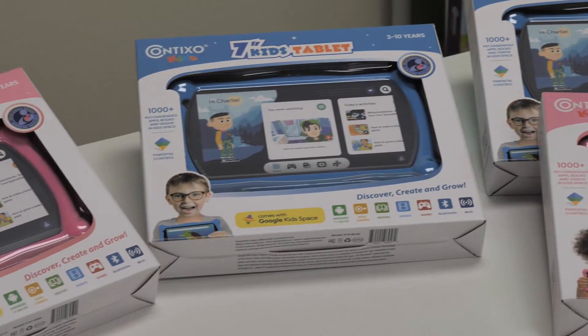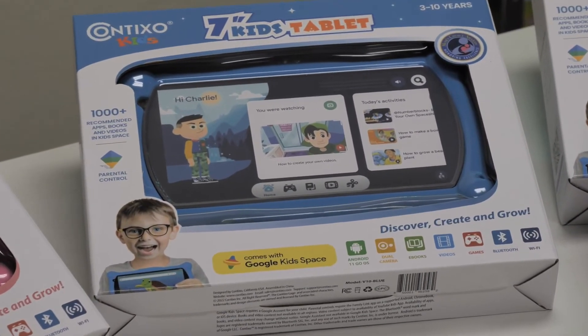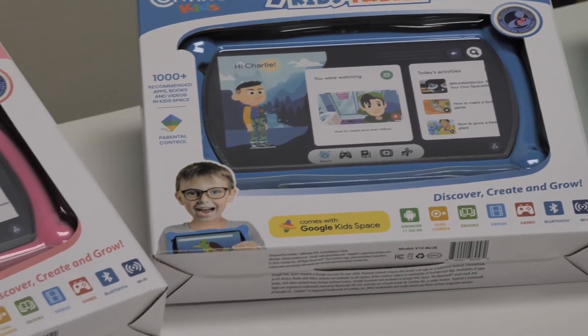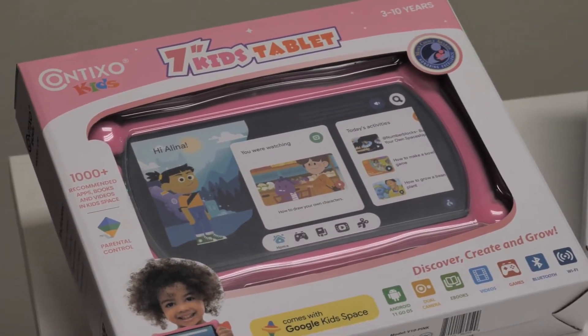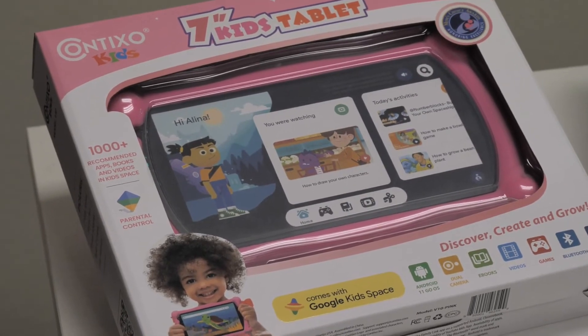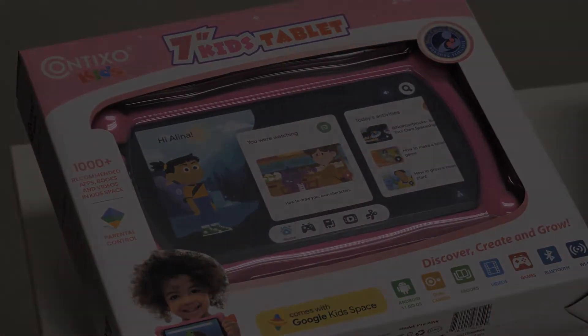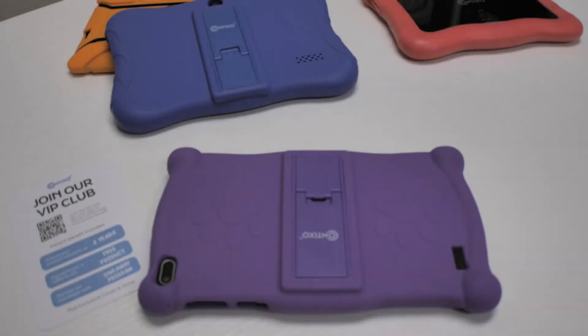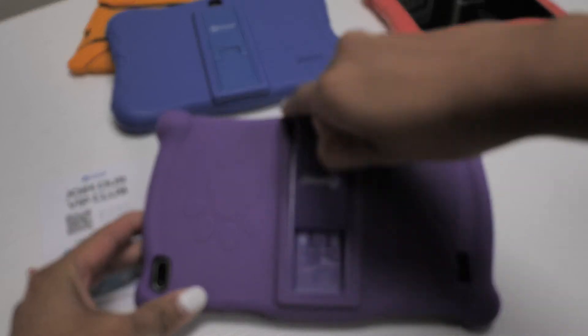This device has 2GB of RAM and is running the Android 10 operating system. Keep in mind some of these steps may be different depending on the series of your tablet. These steps will work for all Contixo V-series tablets. Before we get started, make sure you have the login information for your tablet, that it is powered on and plugged in, or at least 10% charged.